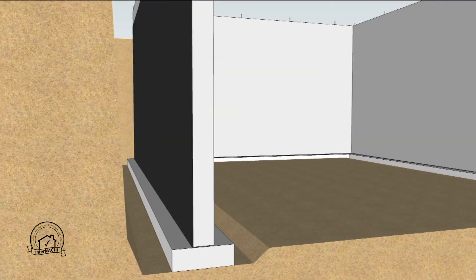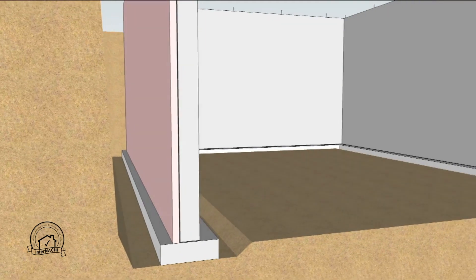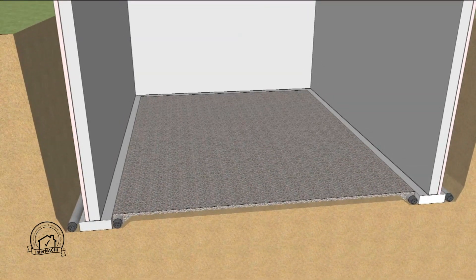Waterproofing is applied to the exterior of the basement wall, followed by a layer of extruded polystyrene insulation. Drain tile is placed around both the interior and exterior perimeter of the footing. Then a four inch layer of gravel is placed to facilitate drainage underneath the slab and to act as a capillary break.